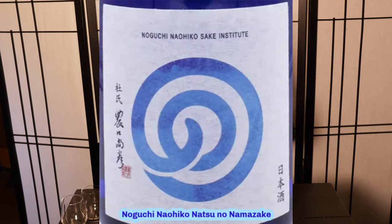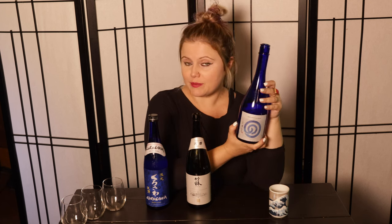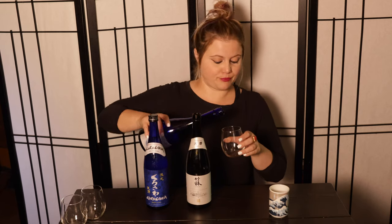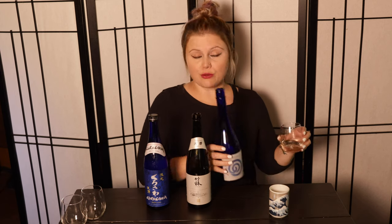The first one is Noguchi Naohiko Sake Institute Sake, at a 65% milling rate. This producer is pretty interesting — Noguchi Naohiko is from Ishikawa Prefecture, part of the Noto Guild, and has been brewing for over 70 years. He started in 1949, came out of retirement in 2017 due to intense energy from brewers who wanted to represent his style, and he's really well known for the Yamaha revival and the 1980s ginjo boom.